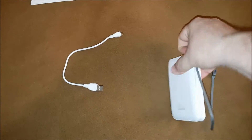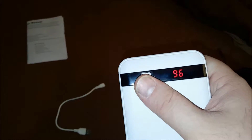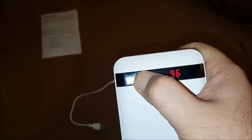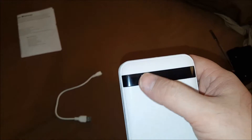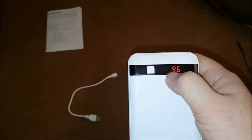What I do like about this is the button on front. It will auto power off since there's nothing plugged in. But all you do to turn it on is just tap the button and it turns on, and you get a visual readout of the capacity left. Right now I have 96% battery left.